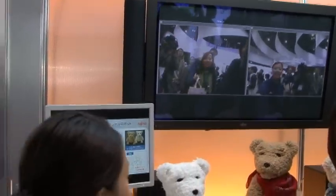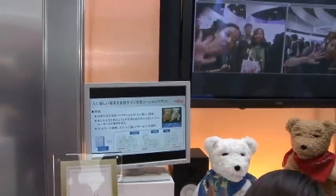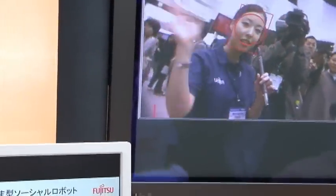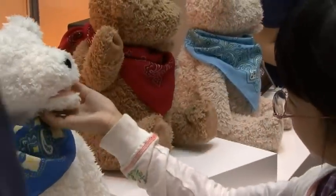Let me try. So now it's looking at me, and I'm waving, and it's waving me back. And I do like this, and it does the same thing. And it's very puffy, so it's really nice to cuddle.